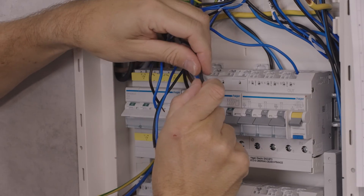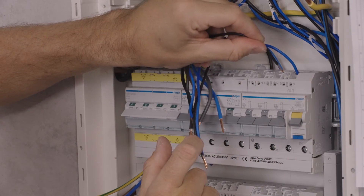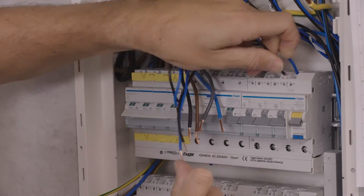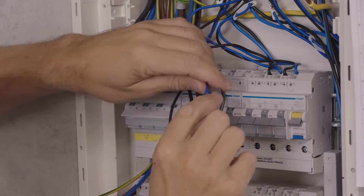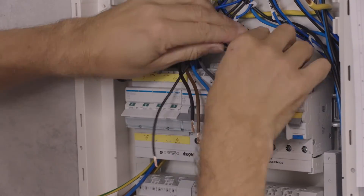The unique spring clamp design allows a maximum of two wires to be connected to each pole at the same time. This allows the use of different wire types — like rigid or flexible — with different cross sections, simultaneously.